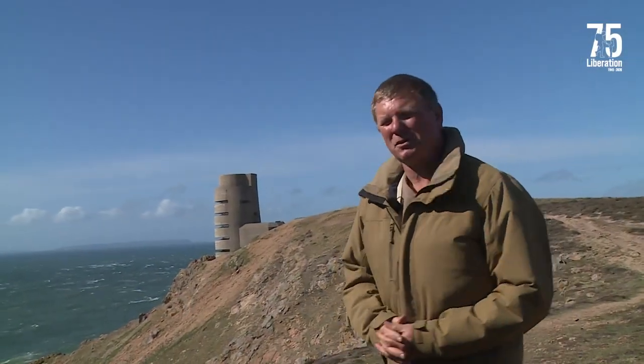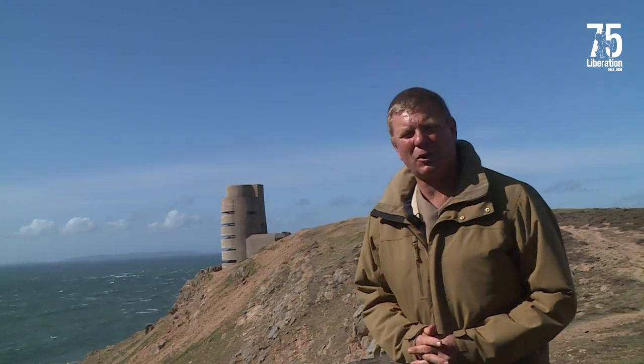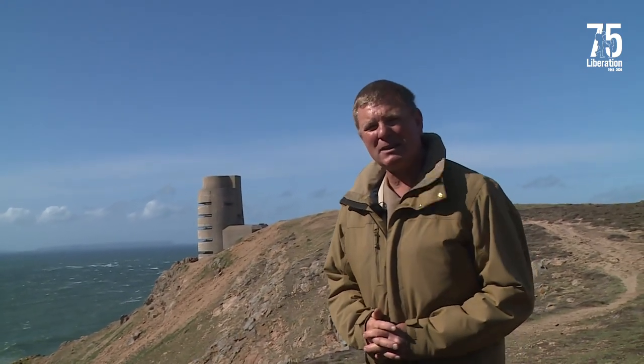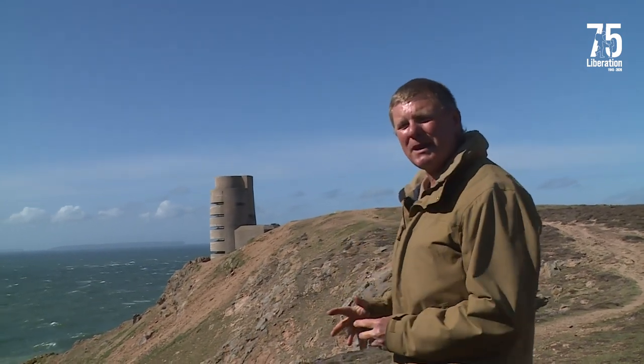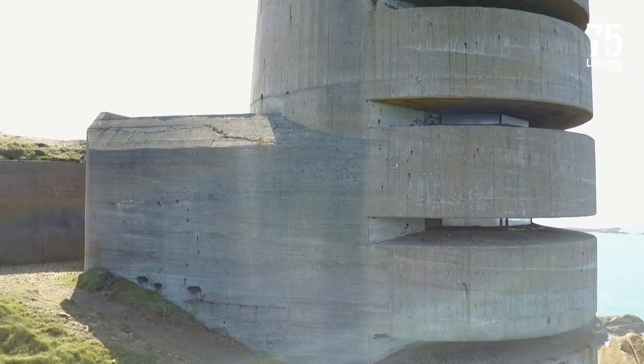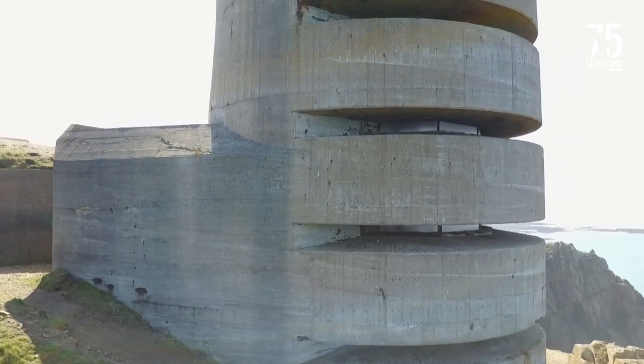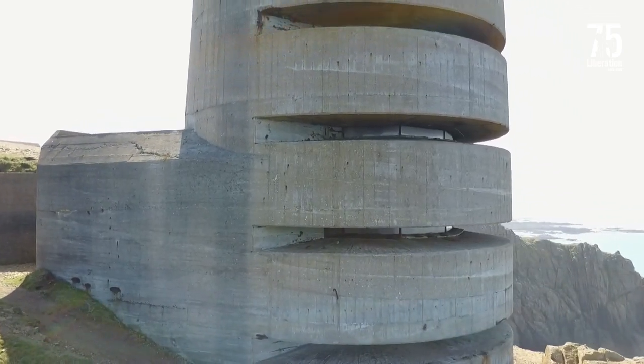Welcome to Strong Point Boots. We're at Leylong Commons at one on the far northwest corner of Jersey. Behind me you see the very impressive MP3 tower, one of three built in Jersey. There were actually nine of these designed but in the event only three were actually built.